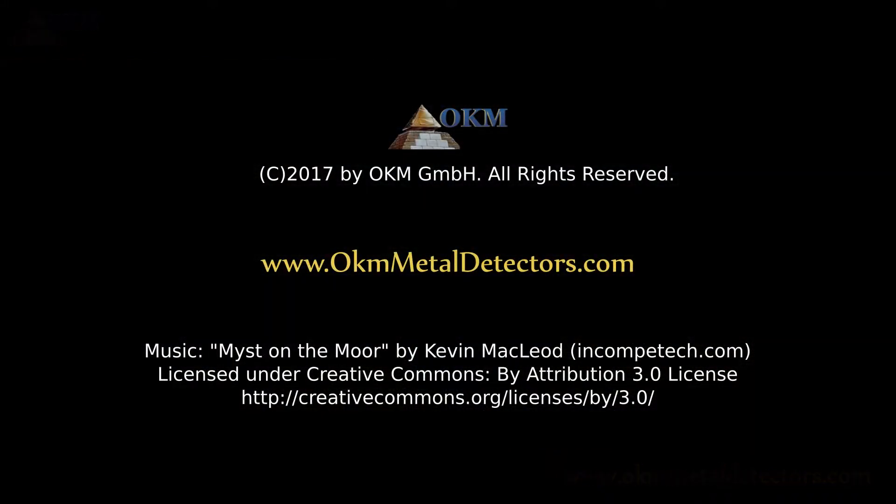For detailed information, please contact your local OKM dealer. For more information, visit www.fema.org.